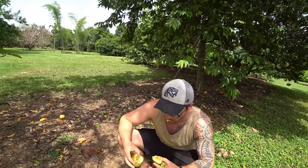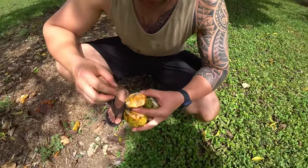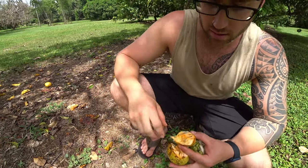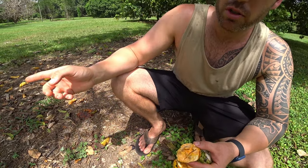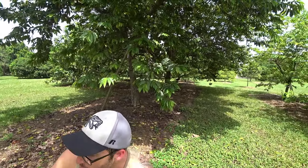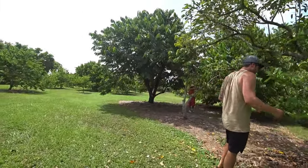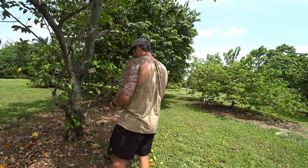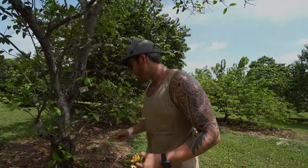It doesn't taste bad — it just tastes like a light taste. I'll try a bit of it. It's not terrible. Who knows, this could be a grafted one. It could be grafted onto a sour sop or a sugar apple. It's very green, it's herby-tasty. I think they grafted it onto a sugar apple. Let's look — I think I can see where they grafted it. Can you see where they grafted it on this side?